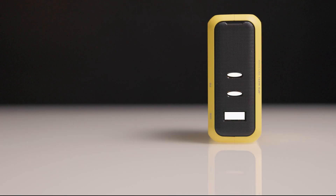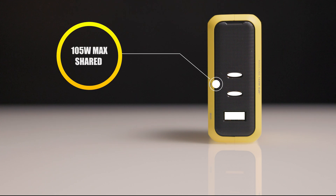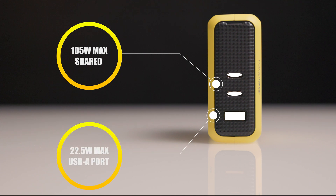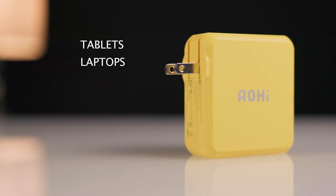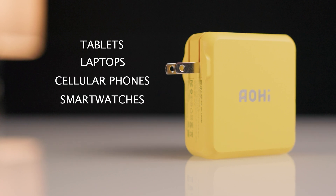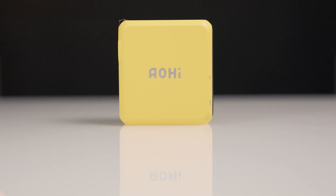When using all of the ports to simultaneously charge three devices, the two USB-C ports share 105W max, while the USB-A port still provides 22.5W max. The Aohai MagCube 140W charger is compatible with tablets, laptops, cellular phones, and smartwatches, and Aohai has a compatibility list for all compatible devices on their site.